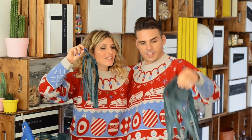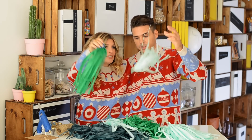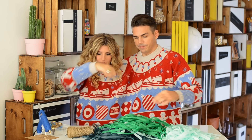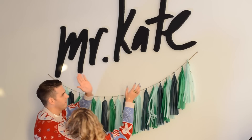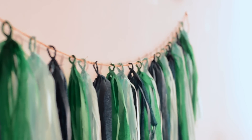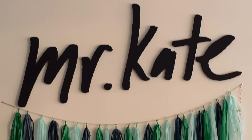Look how many we have — we did it together! Couples that garland together stay together. Now take a piece of twine and let's thread them on. We did it! Make sure you check out Tom's collaboration with Target, hashtag TomsForTarget. Subscribe, comment, like, and all that fun stuff! I'm really, really sweaty in this sweater.